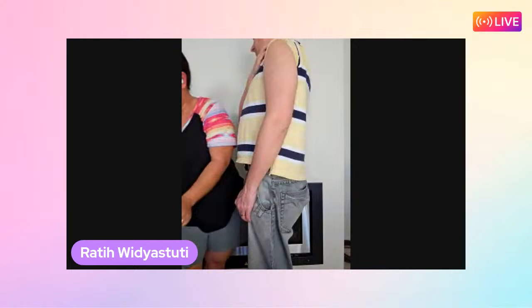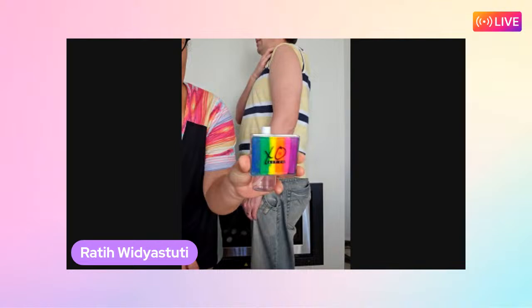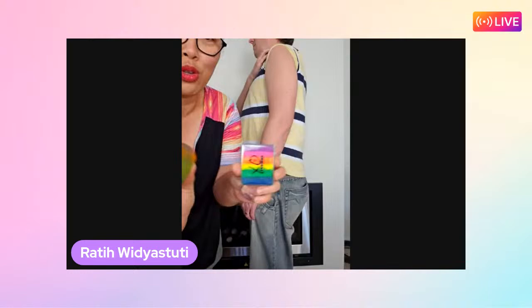Ratty is ready to go and would like to do a crafty style design. She'll be using the Rainbow XO Art Split Ultra UV Rainbow - it's so beautiful.